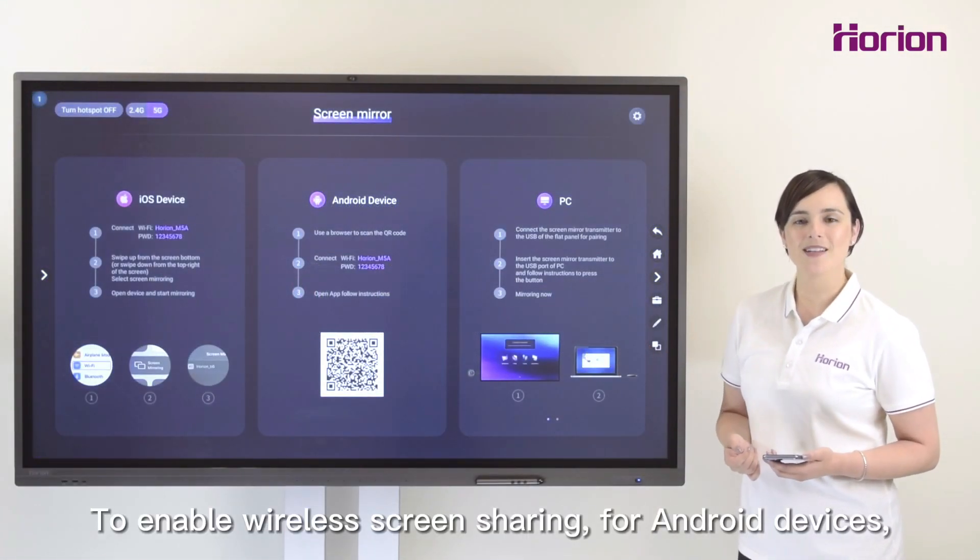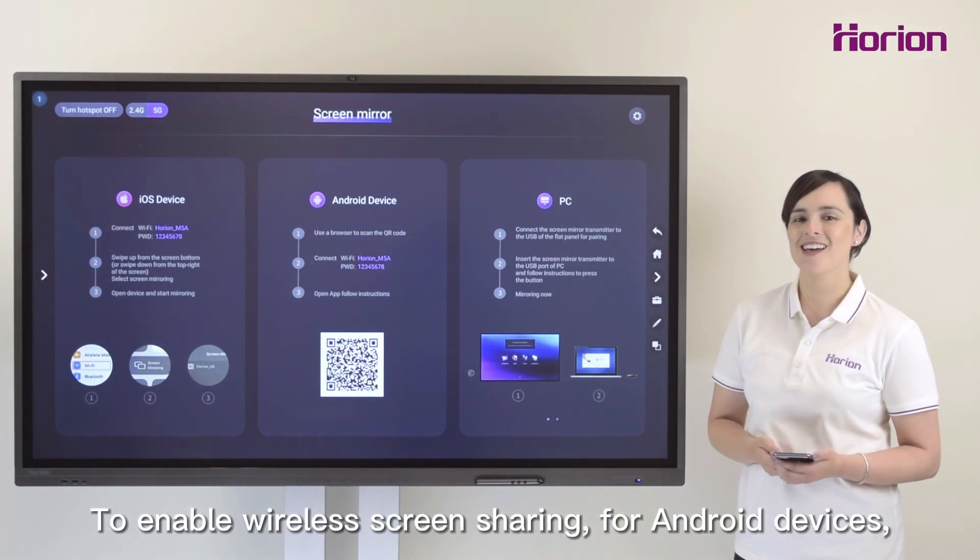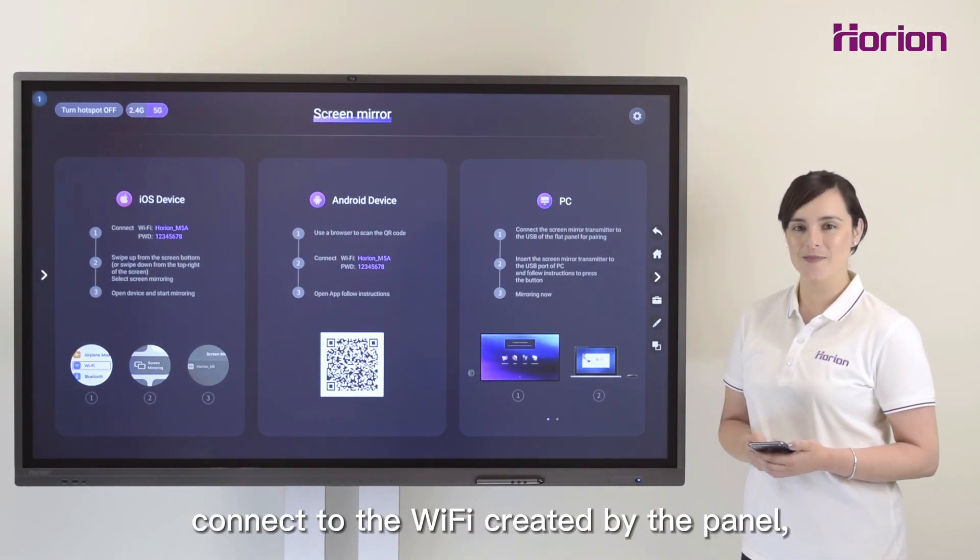To enable wireless screen sharing for Android devices, connect to the Wi-Fi created by the panel.